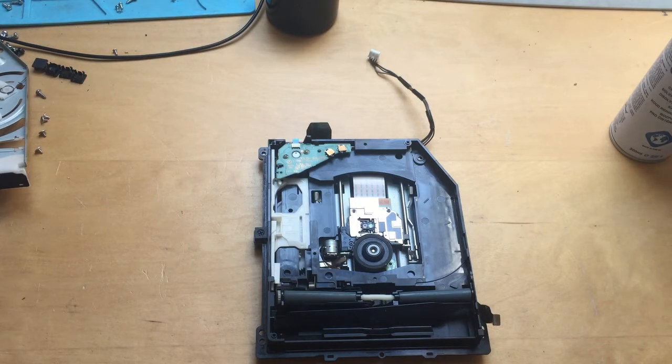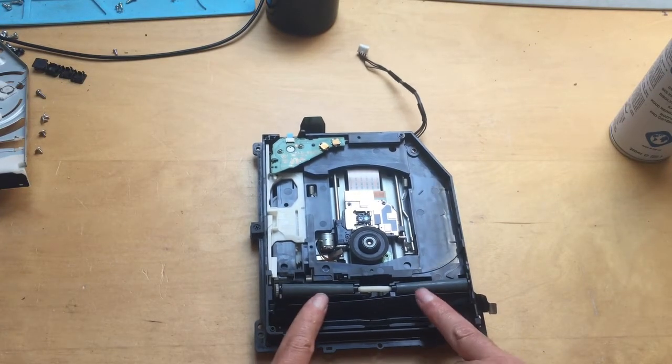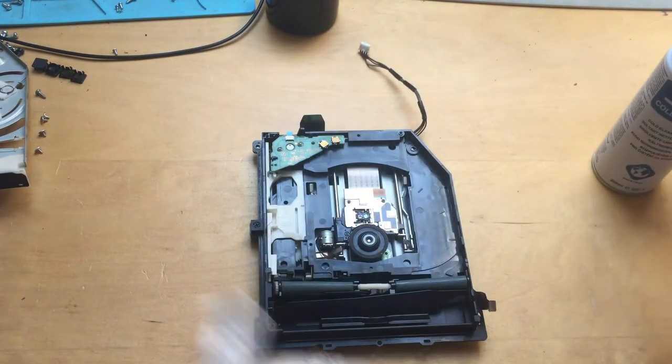This is how to fix that issue — it always fixes this problem. The reason you get this problem is because these two rollers here get absolutely caked in crap. You need to take them out and clean them with your cold clean spray and some kitchen towel.